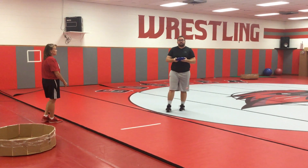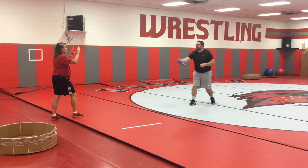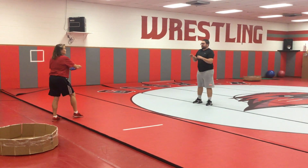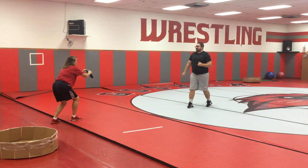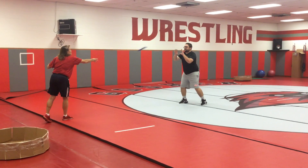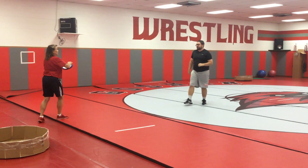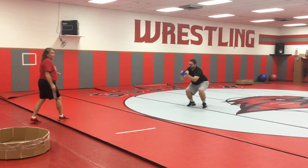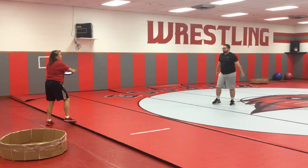Mr. Pickard and I are going to throw it and we're going to be using the hamburger style to catch. Start close. When I catch it, it looks like I'm eating a nice juicy hamburger. Once you've got this, take a step back just a little bit further and keep practicing.